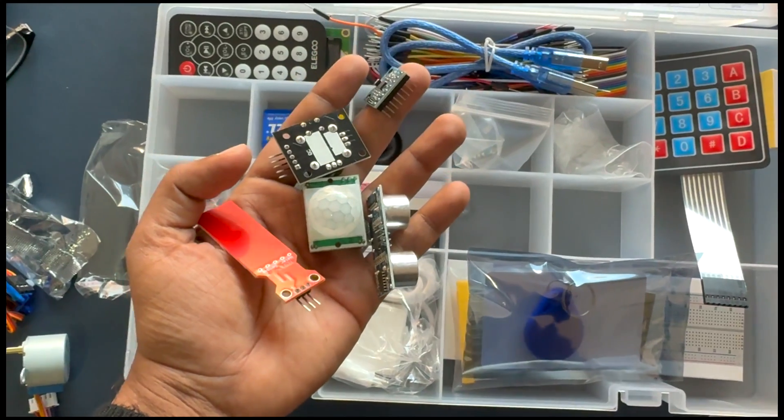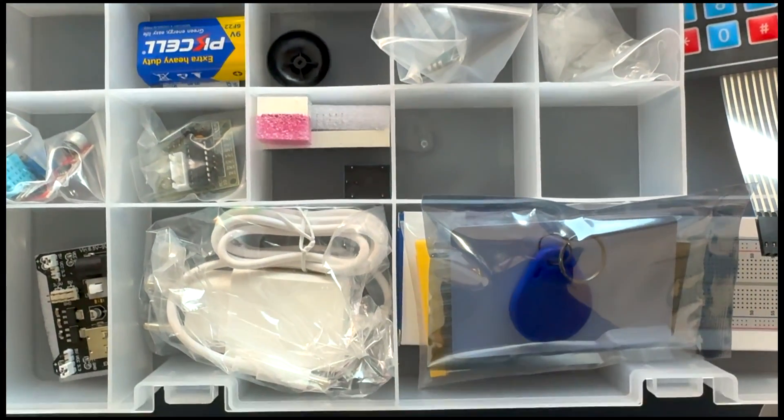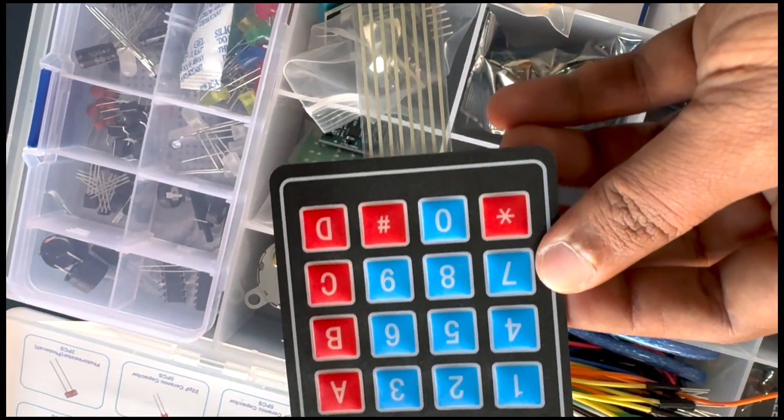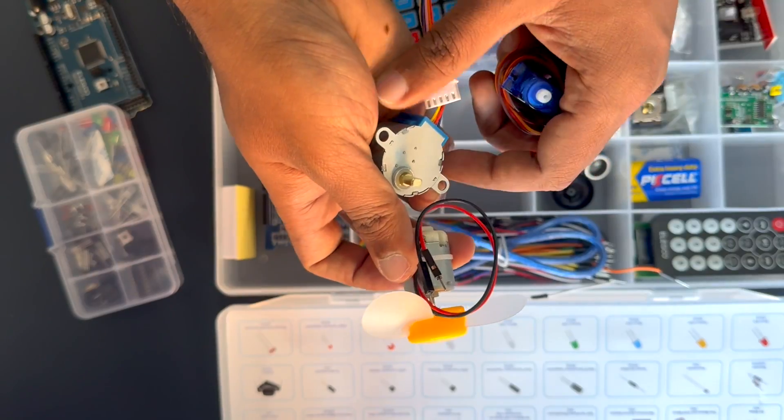Versatility is the key. With more than 60 types of components and sensors — from basic LEDs to advanced elements like LCD and RFID modules — this kit caters to every project demand, whether you are keeping it simple or diving into complex creations.